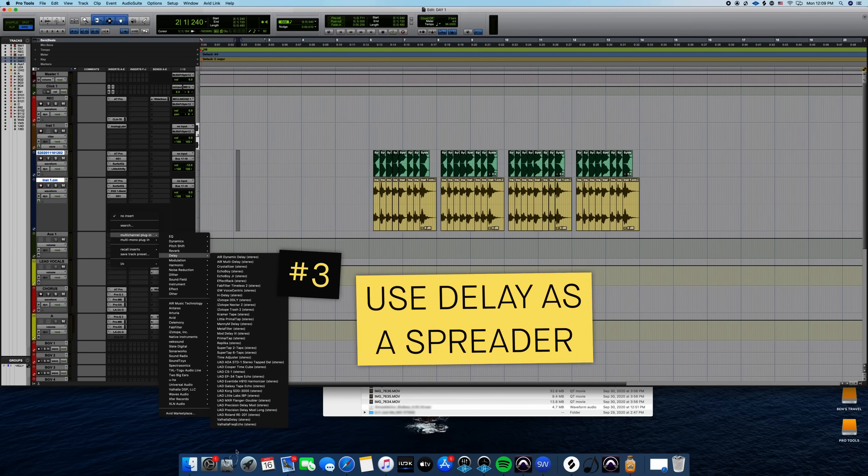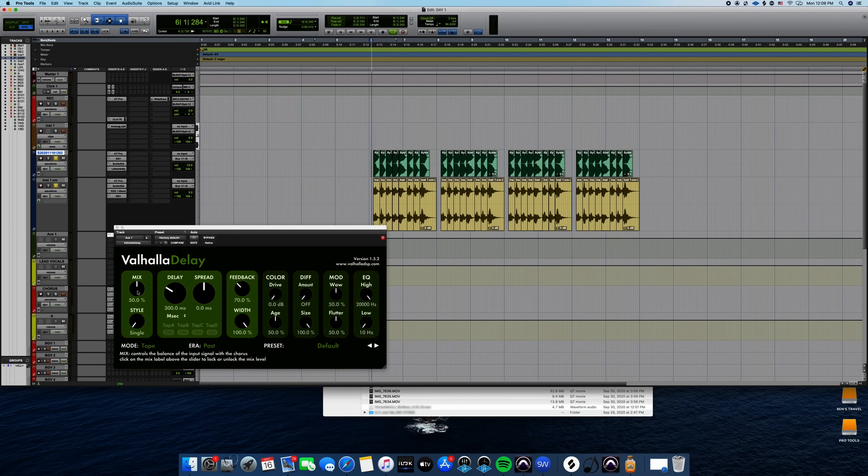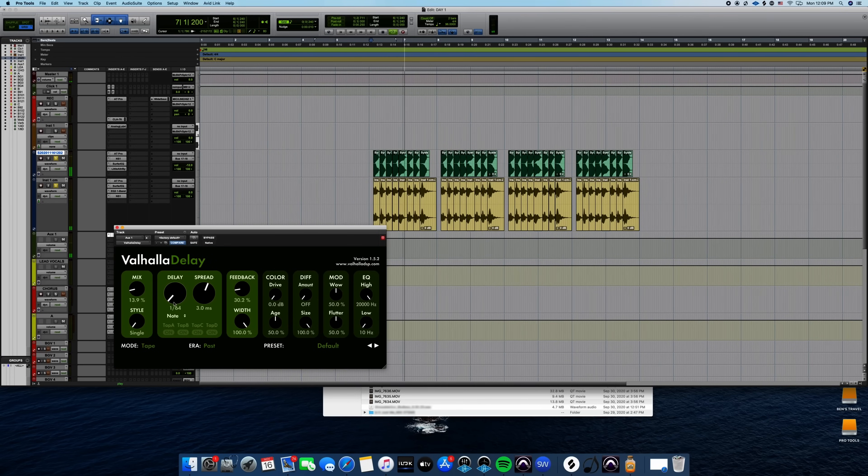Let's put this wonderful Valhalla delay mix that I just got. I love this setting — the tape setting. I know you're supposed to make a separate aux for the delay and then feed it to your channel, but I just put it right on the channel — it's more instant gratification. I'm going to set it to note and make it really fast, because it's not going to act as a delay — it's just going to act as a widener, because right now it's very centered and I want it to spread. I know there are going to be other instruments surrounding it, so I want it to spread out. I usually bring the spread right to here.